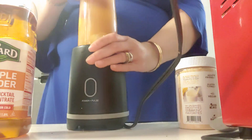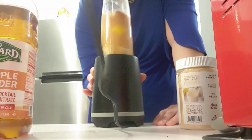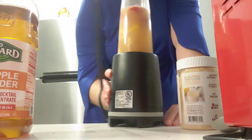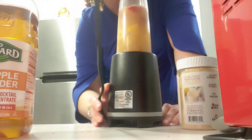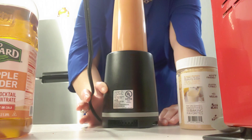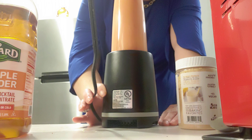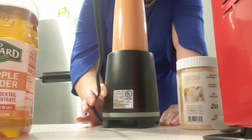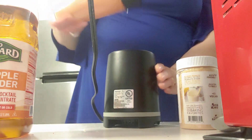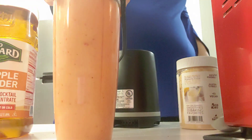Okay, so I've got everything inside the cup and I'm about to blend. Let me turn it around so I can blend it — just trying to get this cord out of the way. Alright, it looks like it's done. And here you go — smoothie down!